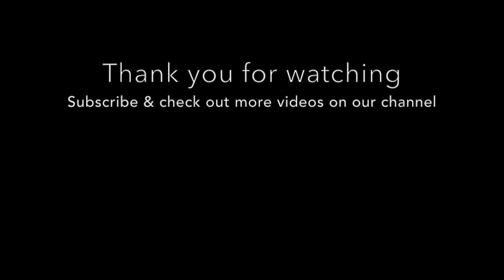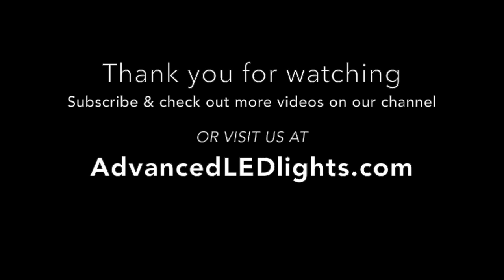Be sure to subscribe to our channel so you don't miss any of our upcoming videos, as well as visiting us at AdvancedLEDLights.com.